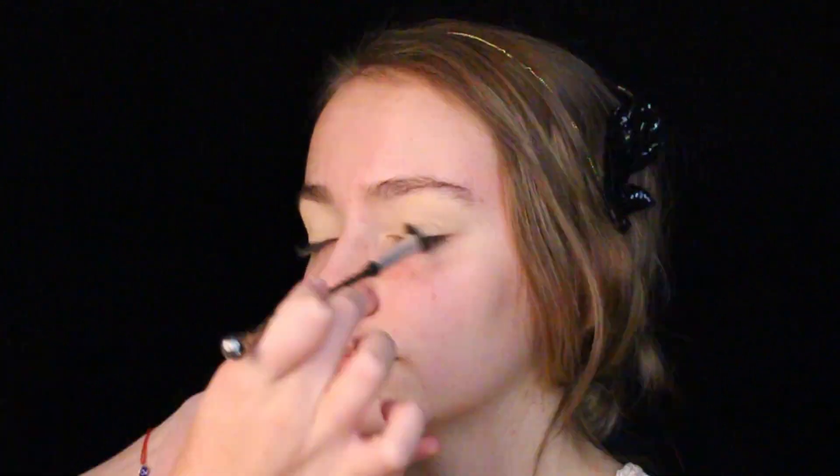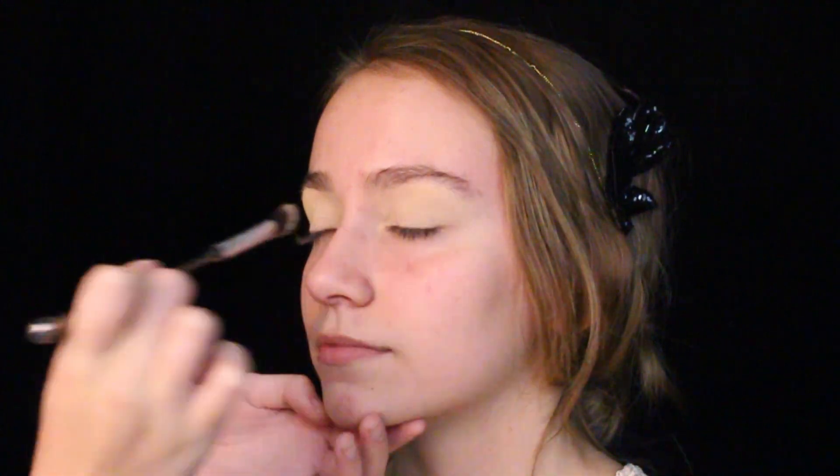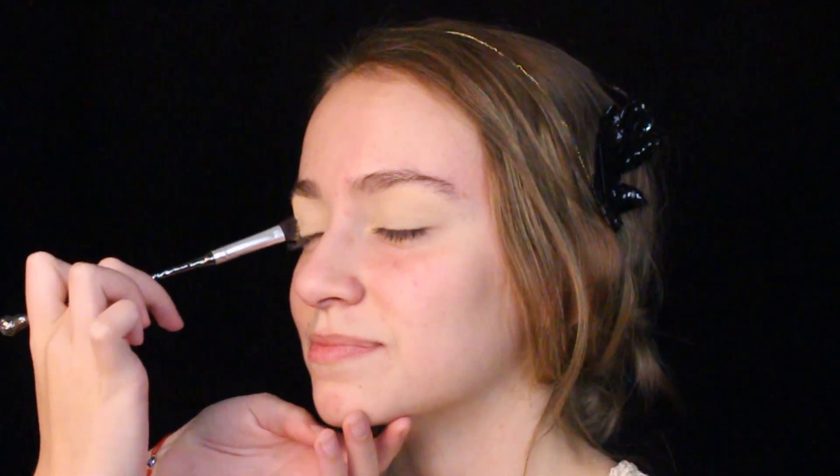This is just for the sake of you, the viewer, to make sure this look will last. I'm trying to keep it as authentic as possible, but the 1920s did not have any eyeshadow primer yet.